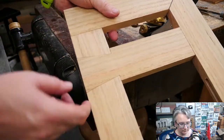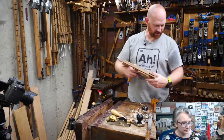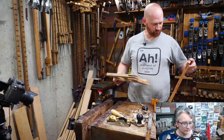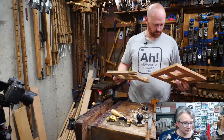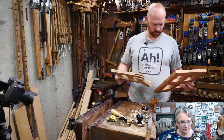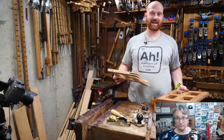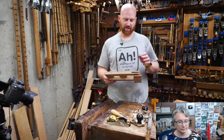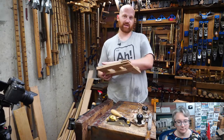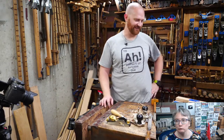We've got three more joints left. Next one is the pocket hole, then a full half-lap, then a splined miter, and then one last video putting it all together for the final fit-up and cleaning. Lots of fun coming up.